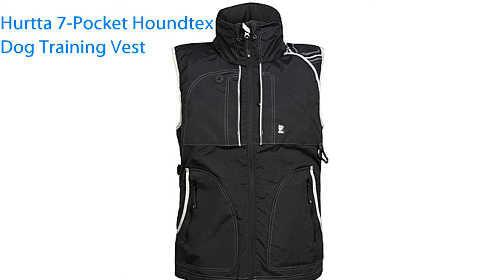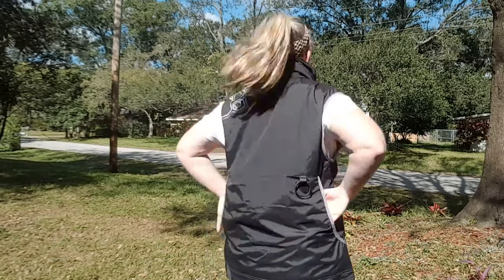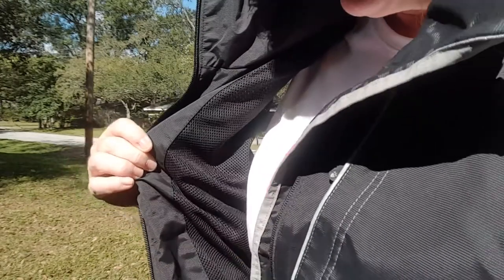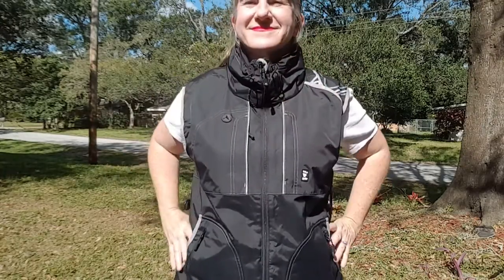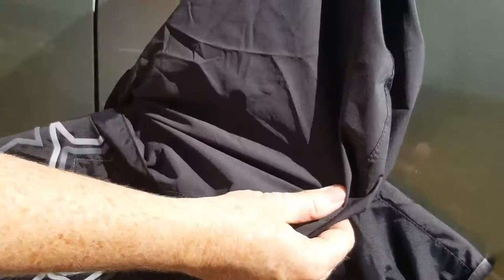Herda also offers the Seven Pocket Hound Tex Dog Training Vest, which is a laminated technical fabric that is highly water resistant and breathable. With a lightweight mesh lining, the Herda Seven Pocket Hound Tex Dog Training Vest has a close fitting waist and high collar, both of which are adjustable, just like the Four Pocket Softshell Vest, but the Hound Tex goes one step further with a hood that folds down inside the collar.